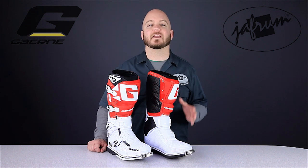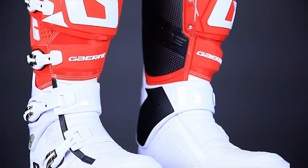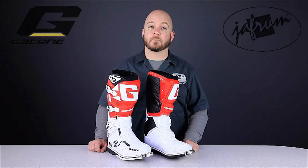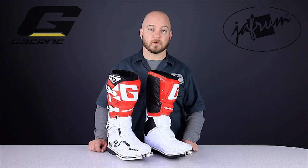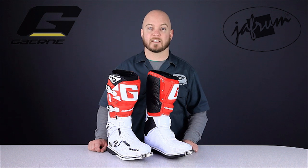This has been a closer look at the ultra-premium Gaerne SG12 motocross motorcycle riding boots. To see other quality riding boots from Gaerne, subscribe to this YouTube page, Jaffram Videos, or click the link below to go to our website. Stop by our Facebook page for a quick like, and remember, when it comes to our customers, we'll ride the extra mile. I'm Louie, and I'll see you next time.